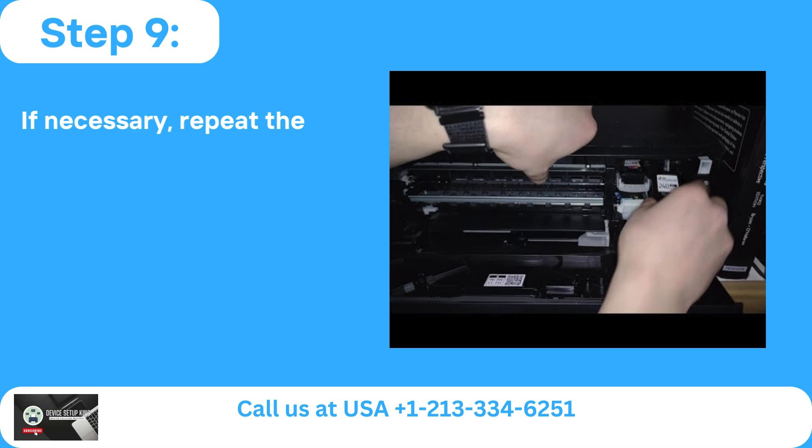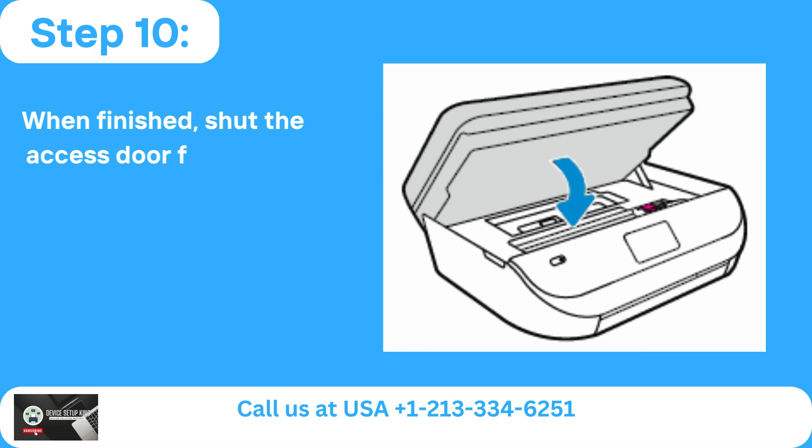Step 9: If necessary, repeat the process with the other cartridge. Step 10: When finished, shut the access door for the ink cartridge.